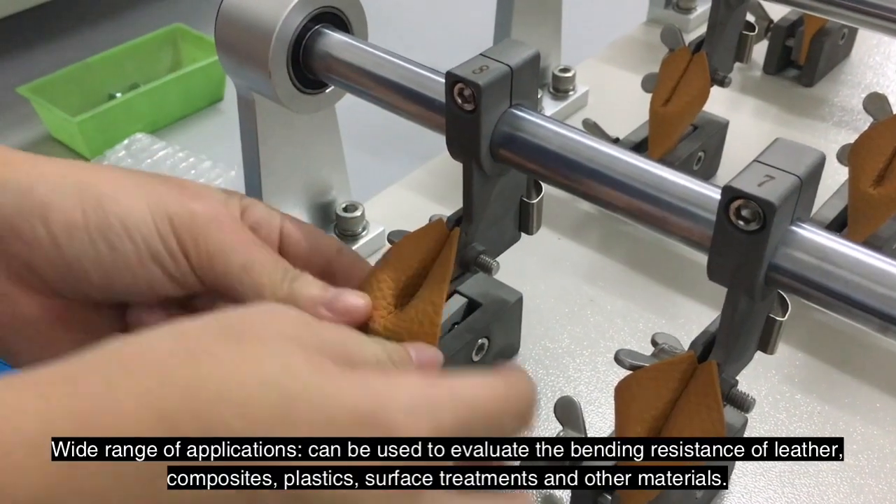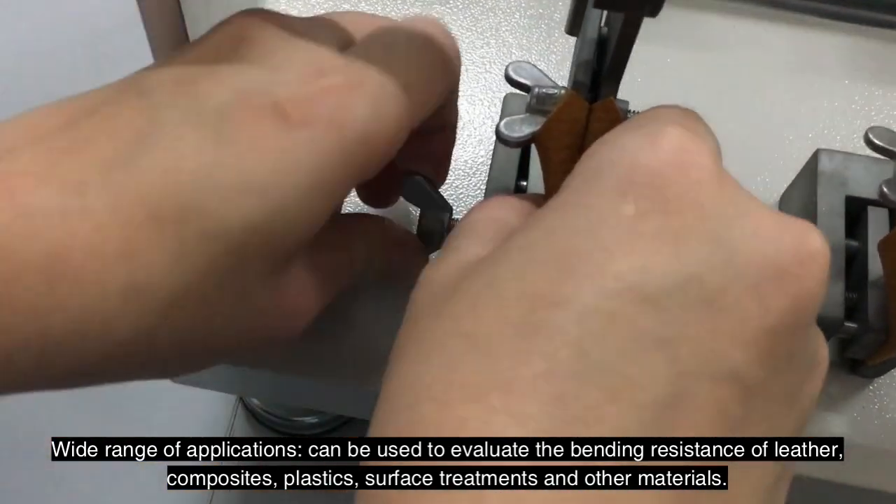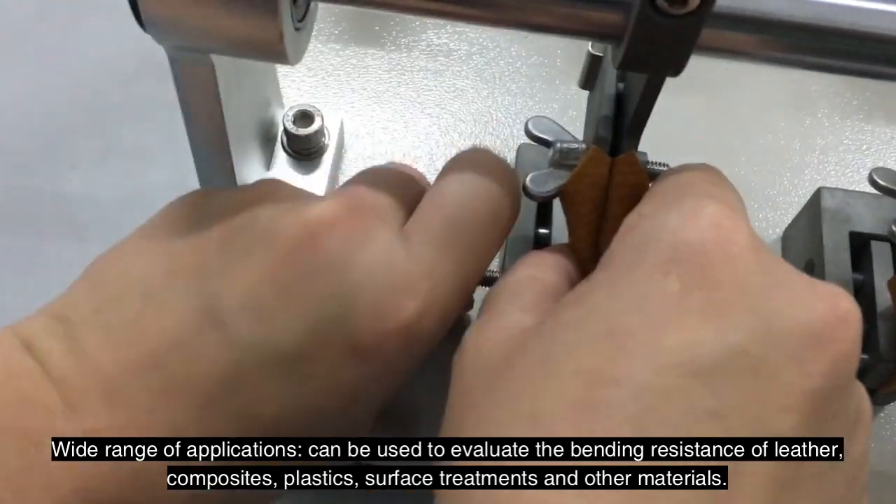Wide range of applications — it can be used to evaluate the bending resistance of leather, composites, plastics, surface treatments and other materials.